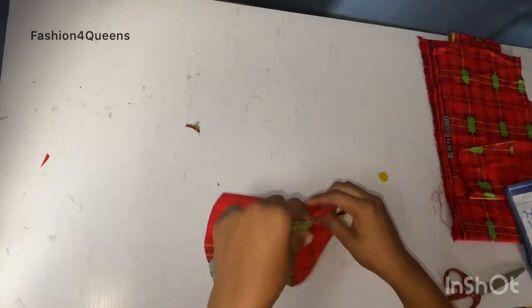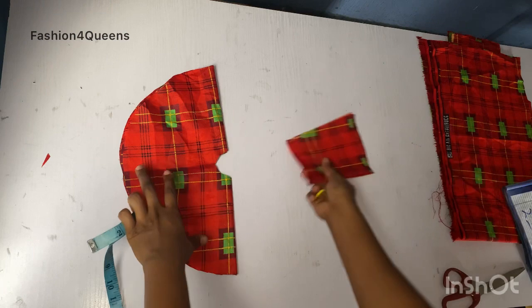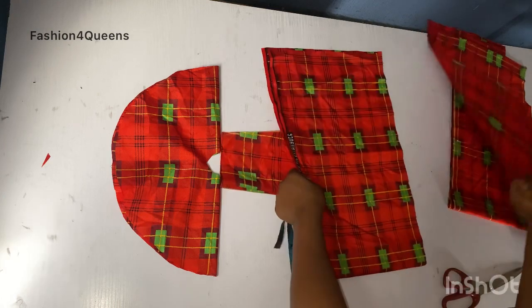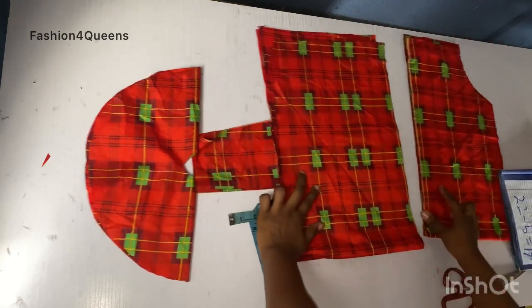I cut both of them at the same time. This is the last step of our sleeve. I'm just going to place the steps one after the other so you can see how it's going to fall in place and how it's going to look at the end.